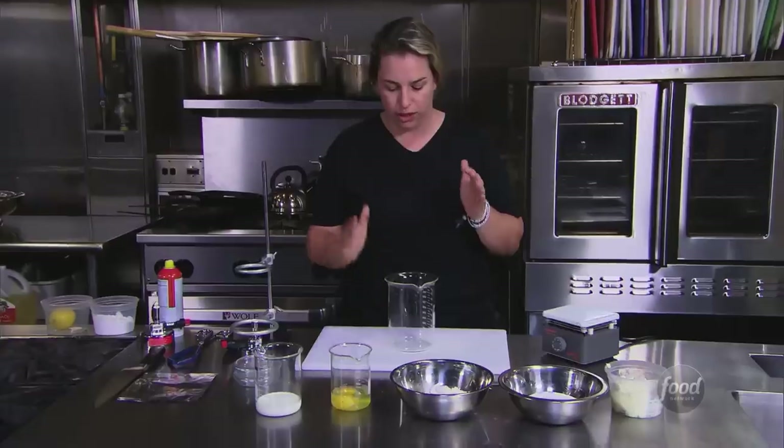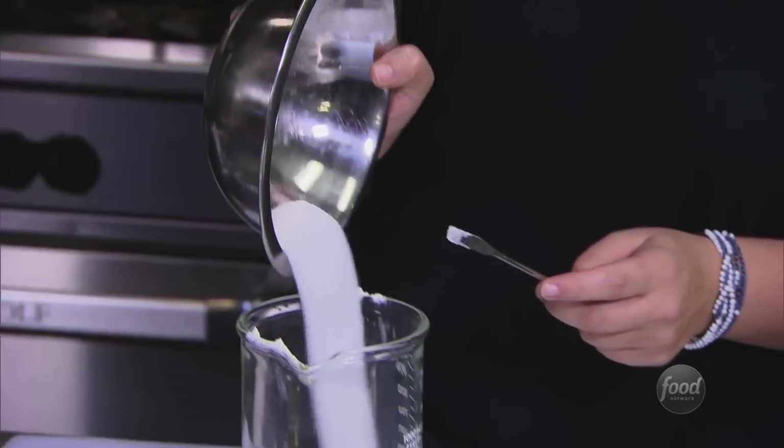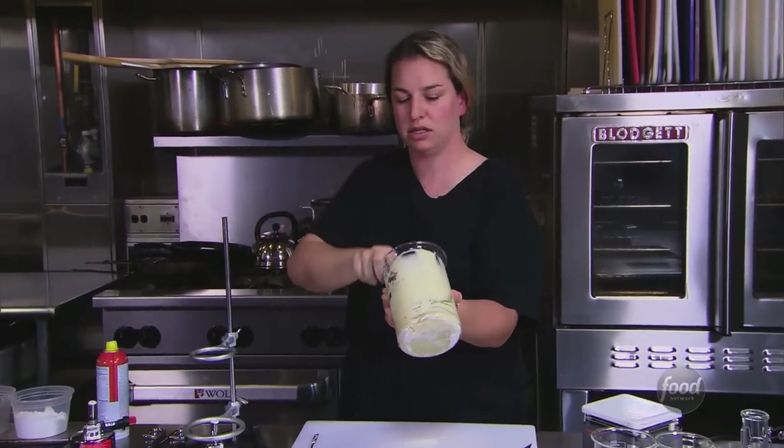So I'm obviously going to mix everything in the largest beaker that I have. I've got flour, I've got sugar, I've got eggs, and I've got milk. I've got a bunch of flour on the bottom. It's hard to stir and mix since I only have a tiny stick to mix with.